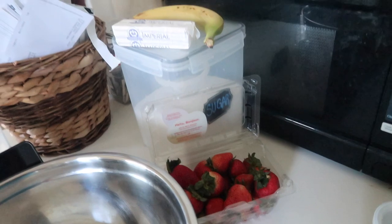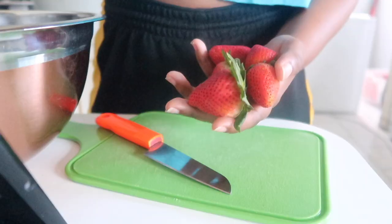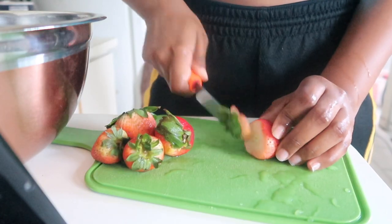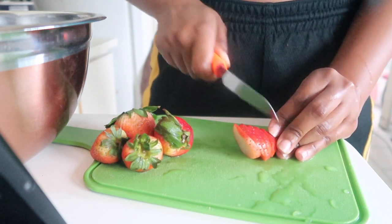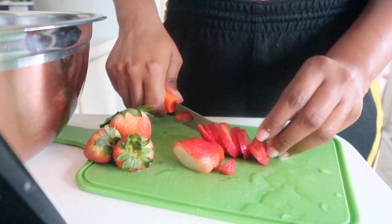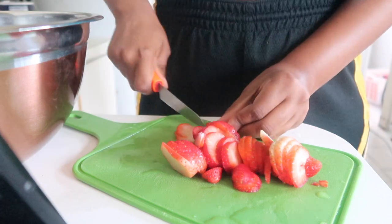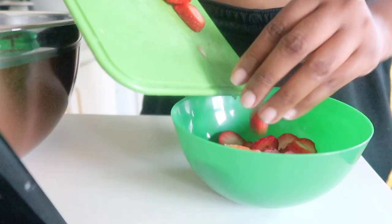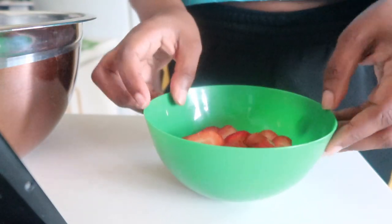I have everything I need, including my recipe for the pancakes on the iPad. So I'm just going to do five strawberries — I don't want to have too many left over. Making the syrup is really easy. Basically you just need to put all of your strawberries into a bowl, and you add some lime juice and some sugar and it'll make its own little syrup. So I'll show you.